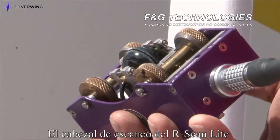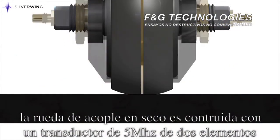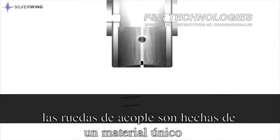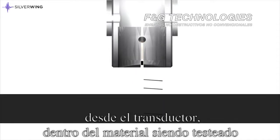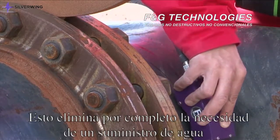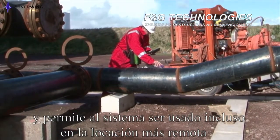The R-scan Light scanning head incorporates Silverwing's unique dry-coupled wheel probe. The dry-coupled wheel probe is constructed from a twin-element 5MHz transducer mounted inside solid tyres. The wheel probe tyres are made from a unique material that is able to transmit the ultrasonic sound wave from the transducer into the material under test in the same way as a liquid or gel couplant. This completely eliminates the need for a water supply when using the R-scan Light and allows the system to be used in even the most remote locations.